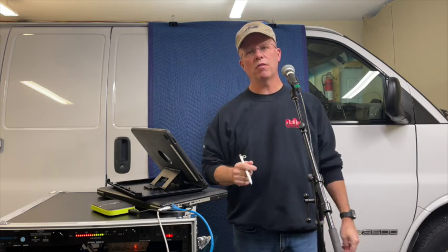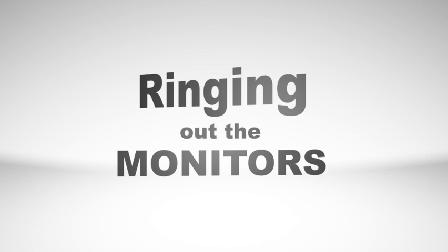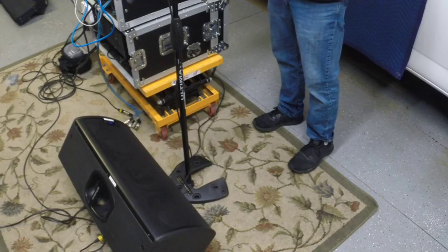Hey everybody, this is Bart from The Sound Couple. In today's tech tip we're going to be talking about the method we use to ring out monitors. Our method doesn't require a lot of math — we don't really pay attention to what the frequency numbers are. We just want to get these monitors rung out and sounding great and issue-free throughout the night.